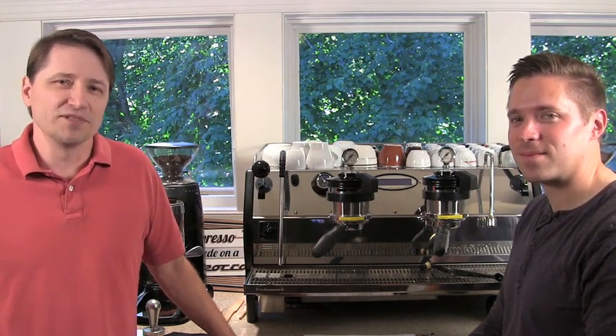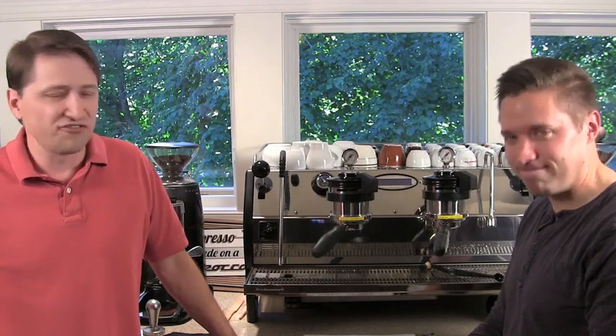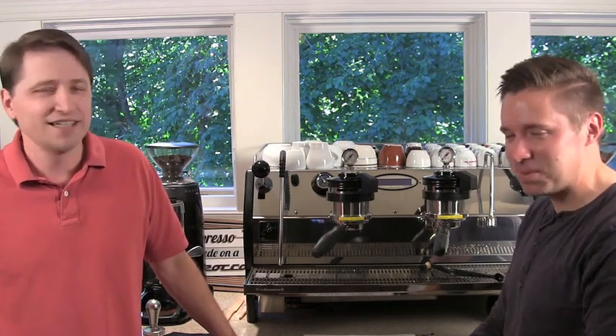Welcome to Newbie Introduction to Espresso. My name is Dan Keene and with me is Phillip Marquis, our volunteer newbie. Hello.